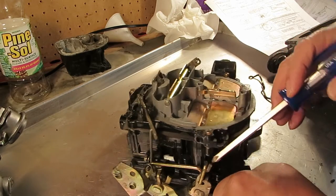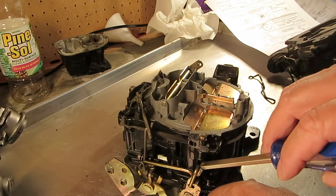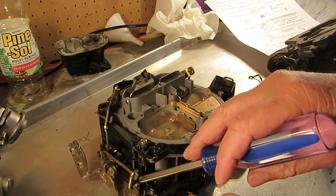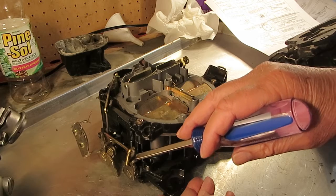To adjust it — as far as getting it in the center of this slot here — you can adjust it by bending this tab. And also, with your 70 thousandths, you adjust it by bending this tab right here.